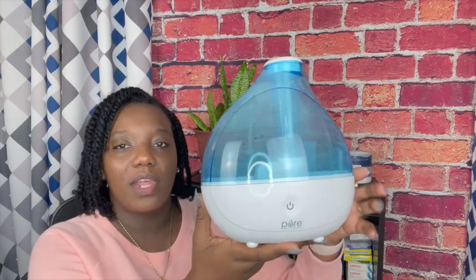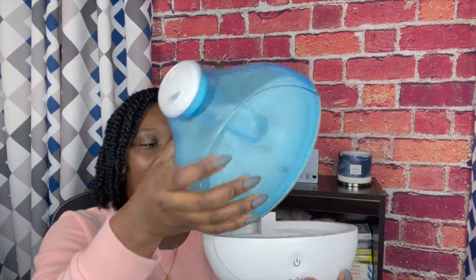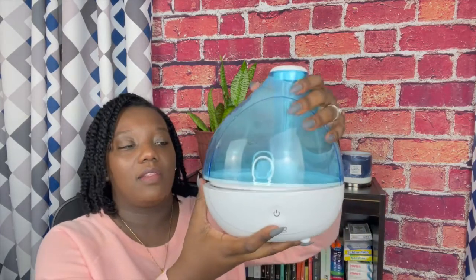The one thing to be aware of is that when you put it down, the water collects in here and it isn't sealed, so it has happened to me twice already — I accidentally knocked it over and the water spilled out. That's the only thing to be aware of, but other than that, so far so good.